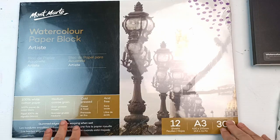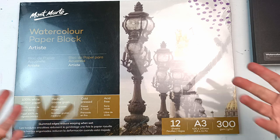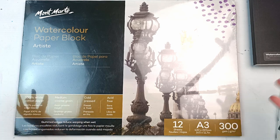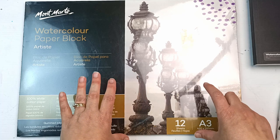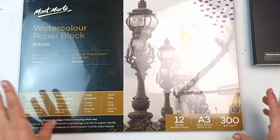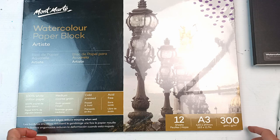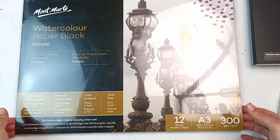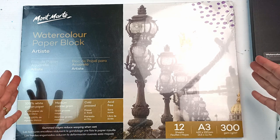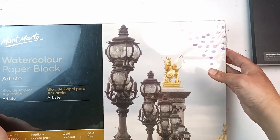One more pad of paper — this was in TK Maxx. In America it's called TJ Maxx, but it's the same concept where they take other stores' old stock and sell it at a discounted price. This was actually more than half price — it was $20 down from around $50-60. I have a small block of this Montmartre watercolor paper and it's really, really nice. I found an A3 pad of it with 12 sheets for $20 and snapped it up. I've never seen it again in any other TK Maxx. Nice cotton paper, 300 GSM. I have used it before — it's really lovely.